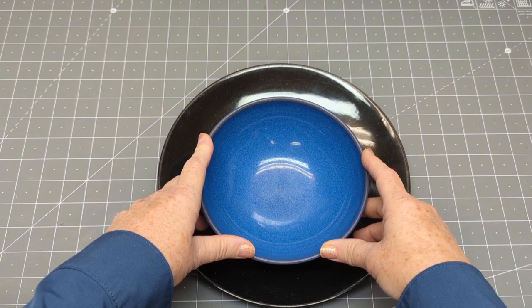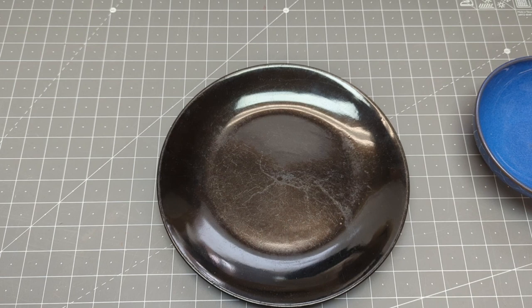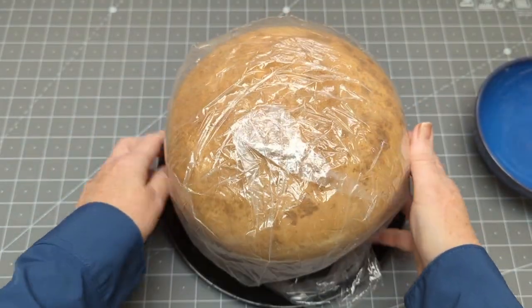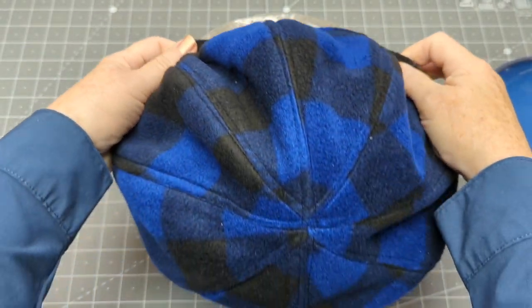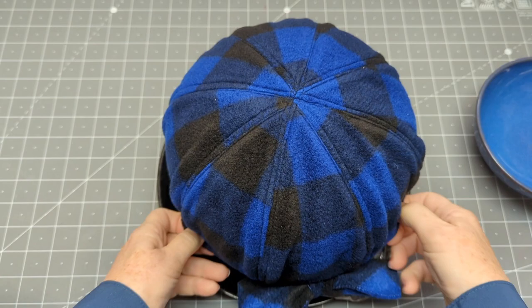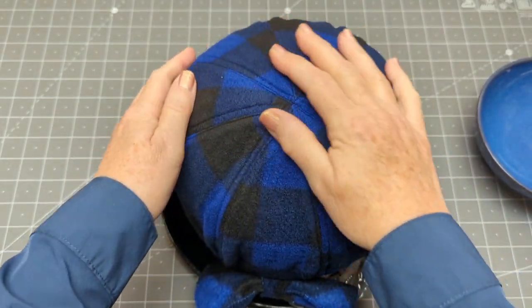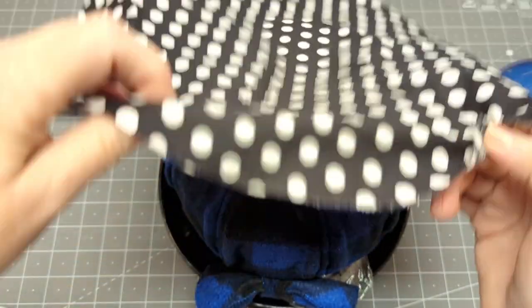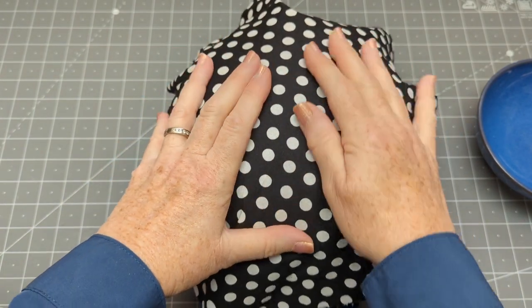I'm always trying to figure out how you guys who maybe don't make hats full-time can adapt to get good results without necessarily having all the tools that I have. One of the tools I have is a wooden beret block. This is really nice because when I make a beret, I can finish it off with a nice pressing by blocking it. Normally I would block it before the band is sewn on, but this also gives me a chance to make sure the shape is right. I use a piece of cloth over top because this hat is fleece — it's polyester — so I don't want to destroy the fibers. Then I give it a quick steam which helps give it the shape the block provides.